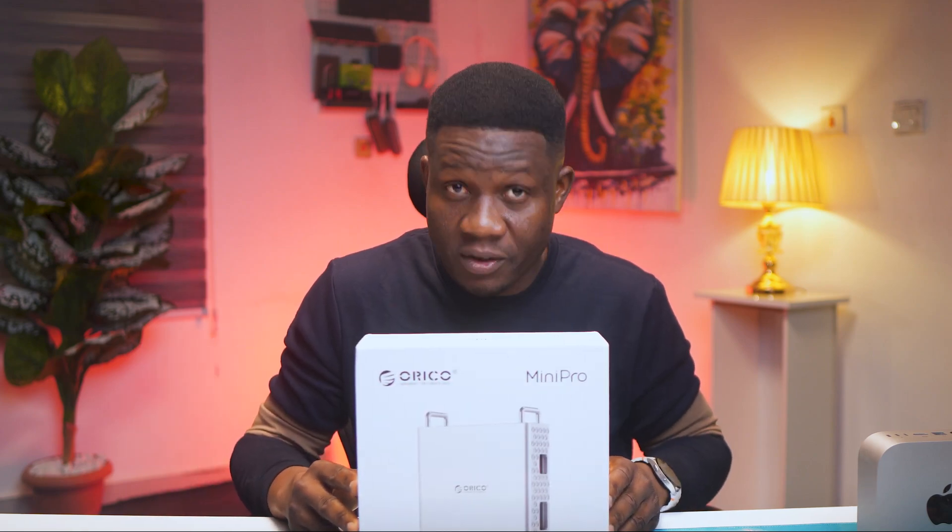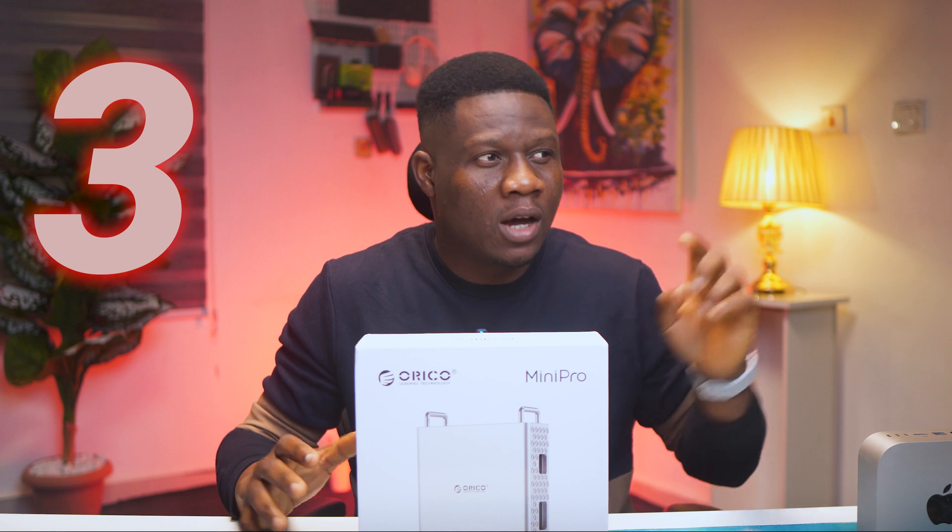This single device solved three major problems I've had with my M4 Mac Mini, and in this video I will be showing you exactly how.